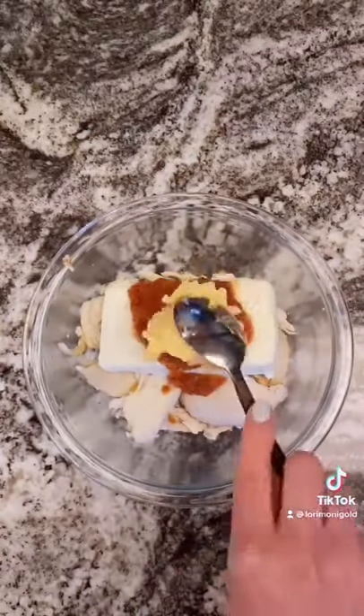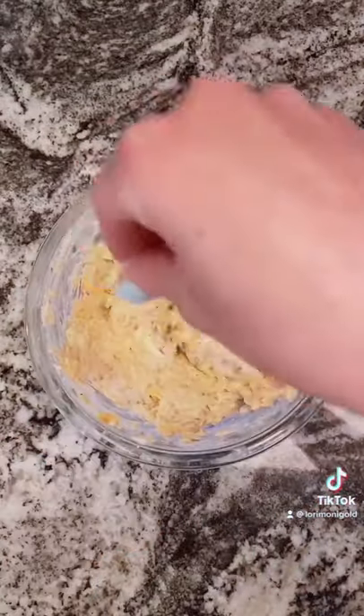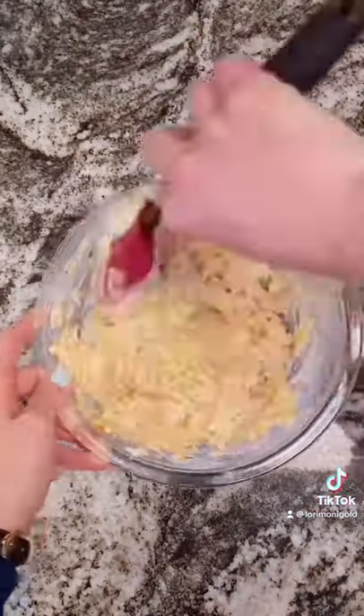To a bowl, add the meat of one rotisserie chicken, a watermelon cream cheese, a fourth cup of your favorite salsa, two tablespoons of pimento cheese, and then you just want to mix it well.